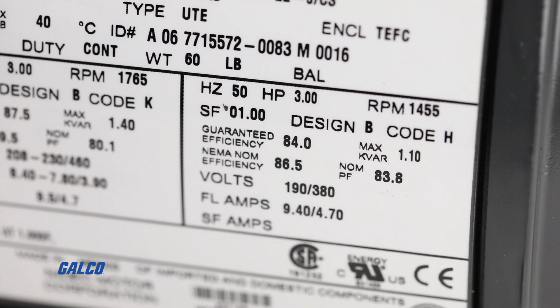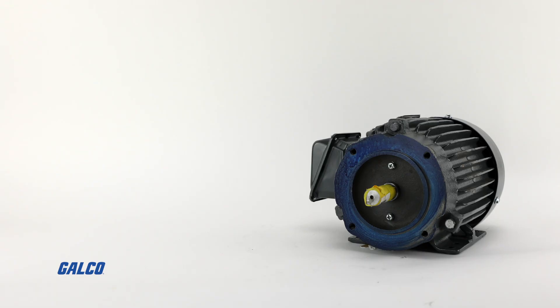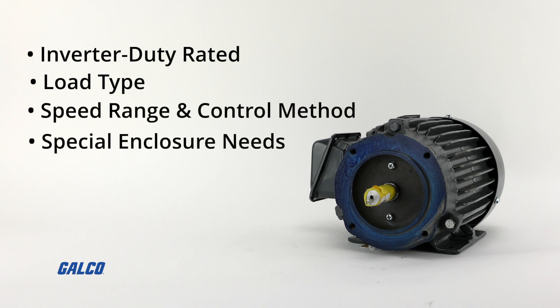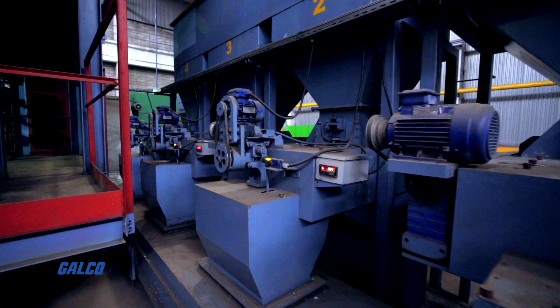Additional information may still be necessary to match the needs of your application, including if the motor is inverter duty rated, load type, speed range and control method, and special enclosure needs to ensure that you're selecting the right VFD for your motor and application.